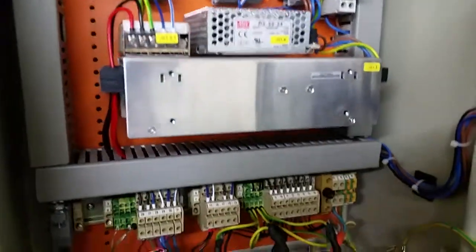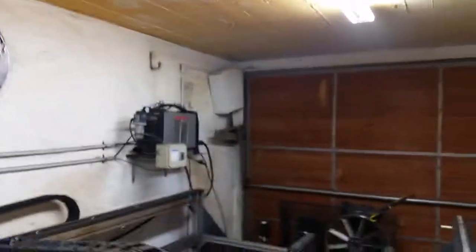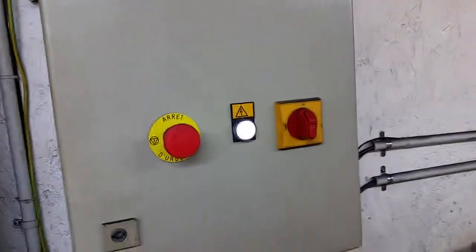I upgraded the power supply and got a little bit more juice just because I added some accessory lighting on the outside. I also put the torchlight control over here by the machine. And I put on a light here so that when I turn on the machine, I have a power indicator light, and the LEDs come on when the machine is on.